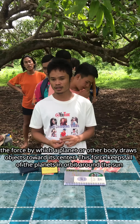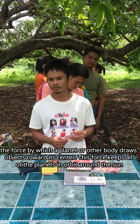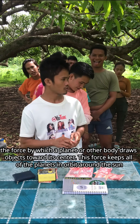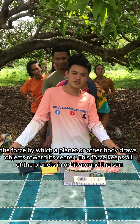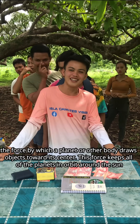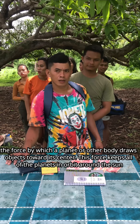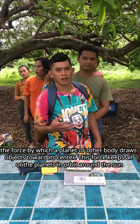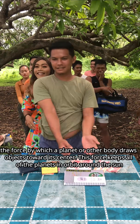The force by which a planet or other body draws objects towards its center — this force keeps all the planets in orbit around the sun. What is it called? After wrong guesses and a joke about 'special armed forces of the Philippines,' the correct answer gravity is given.